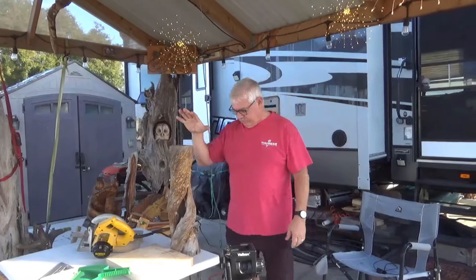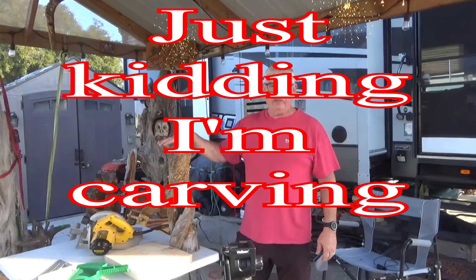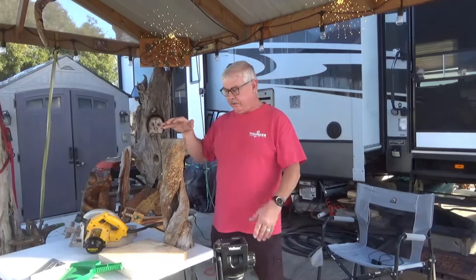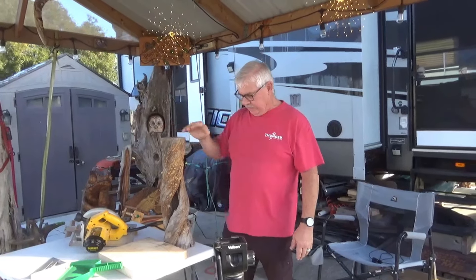Today on Random Acts of Carving, we're going to be not carving. We're going to need a little end table beside my couch. I've made a little TV room and I needed a little something to set my soda on, so I'm going to make a little table.